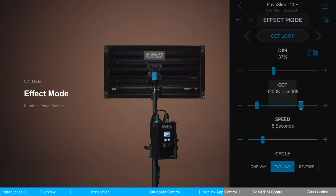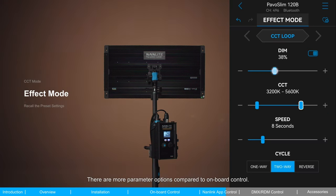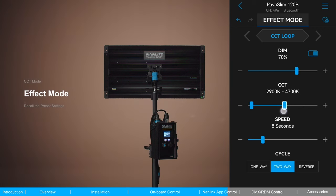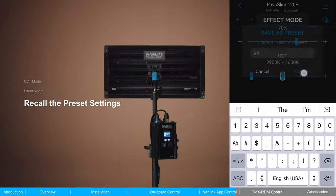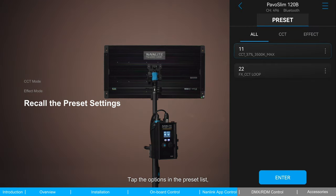In effect mode, 12 effects are available, with more parameter options compared to onboard control. After setting the parameters, you can also preset them. Tap options in the preset list to recall settings that have been preset previously.